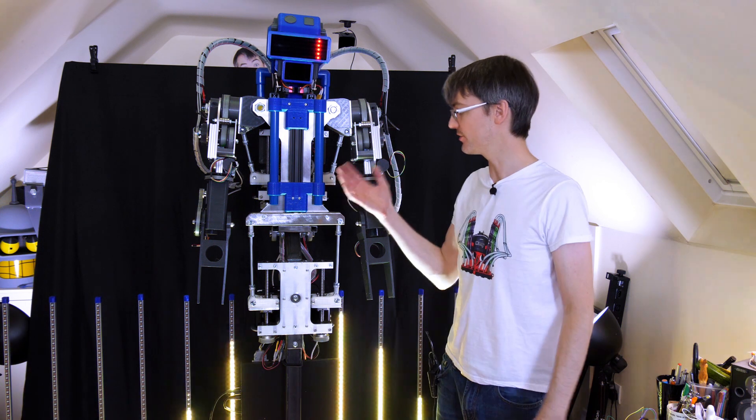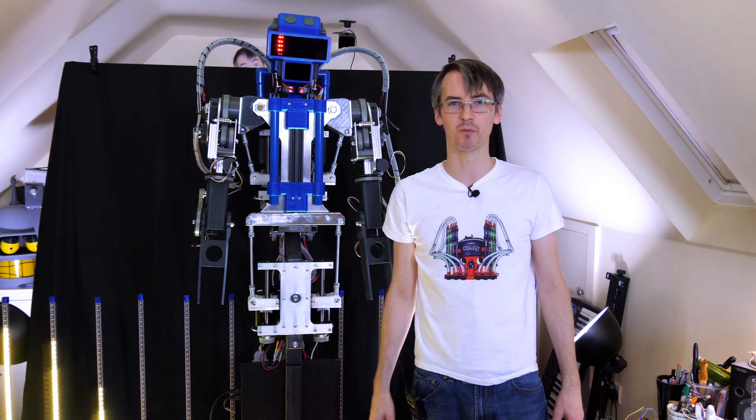So that seems to be working pretty well. Now of course it's time to link the robot, the lights, and lots of other things into the show and control them with those interfaces.